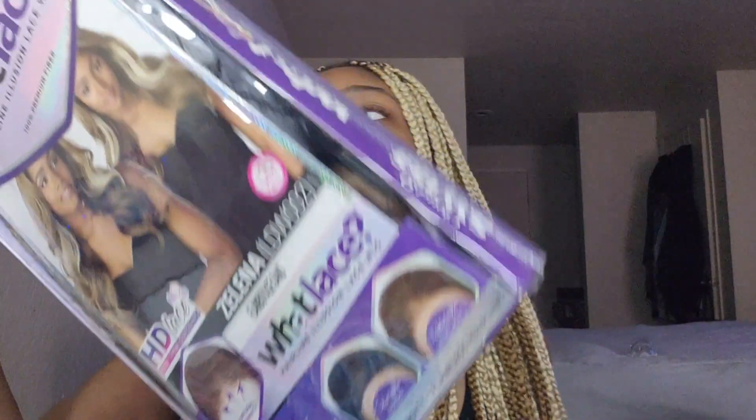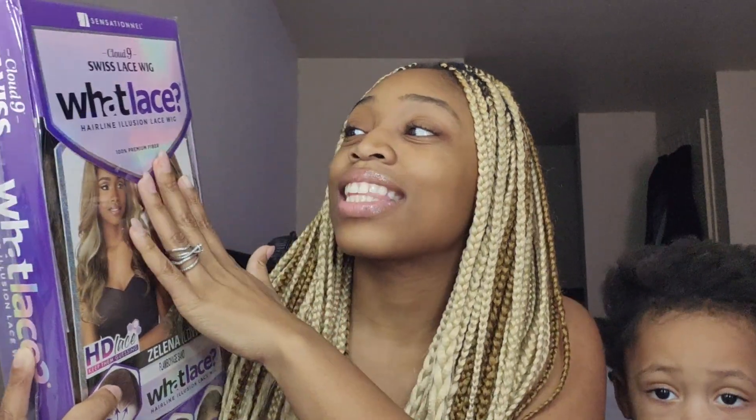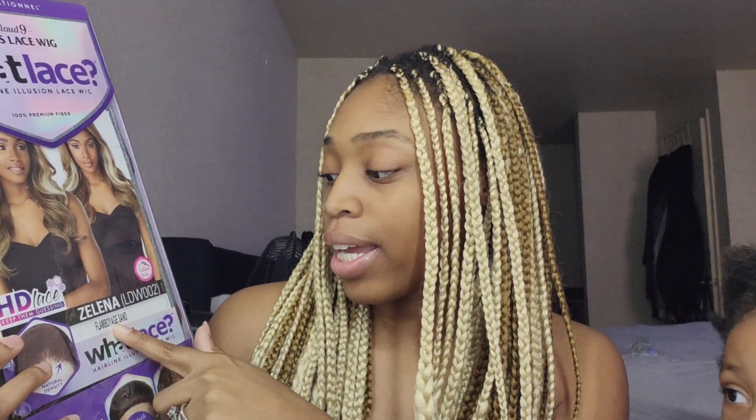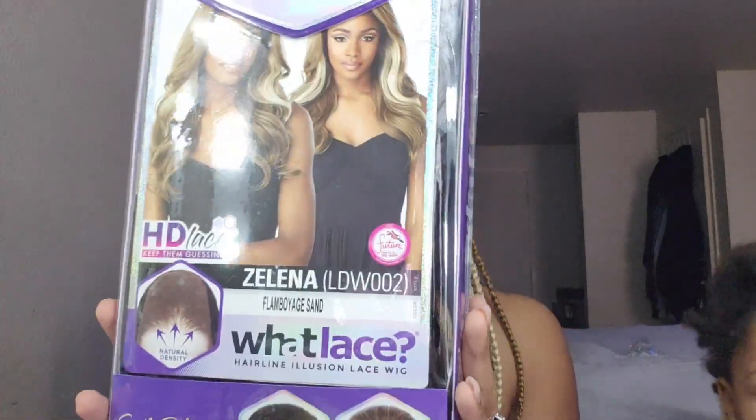Today's wig is by Sensational — this is the What Lace Hair Illusion Lace Wig. This is the Cloud Nine Swiss Lace and the color is Flamboyage Sand Zanella. I'll put it all on the screen and in the description box for you guys, and leave links. This is my first synthetic wig so I cannot wait to share it with you guys!